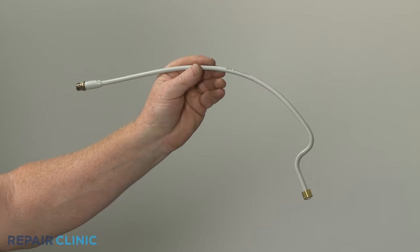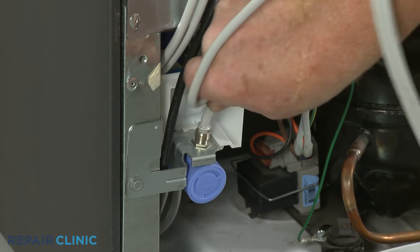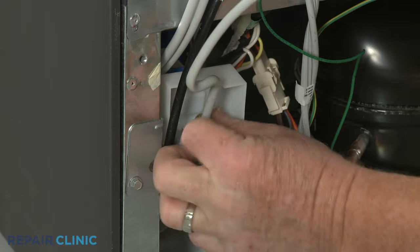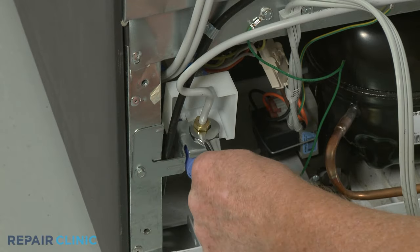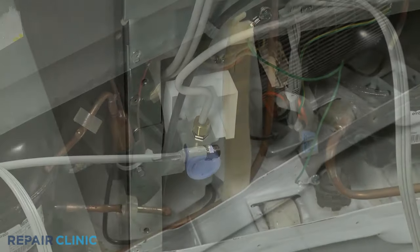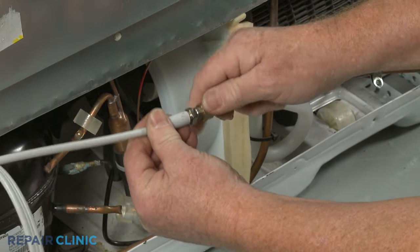To install the new water supply tube, thread the appropriate end onto the inlet valve port and tighten. Thread the supply line onto the opposite end of the tube and tighten.